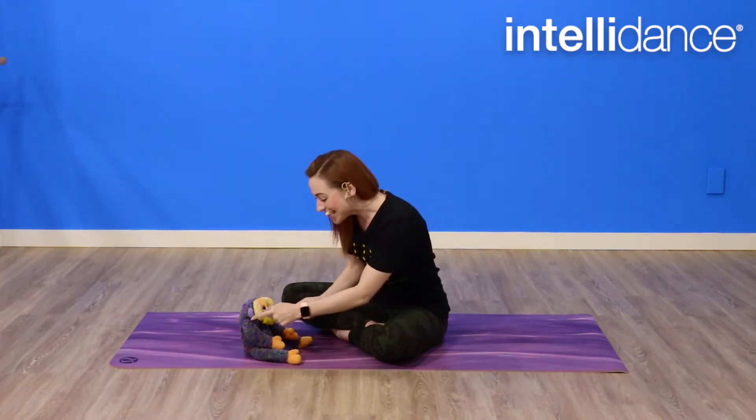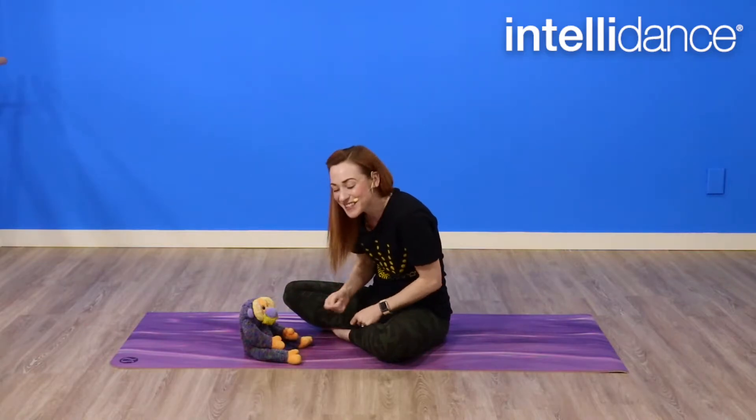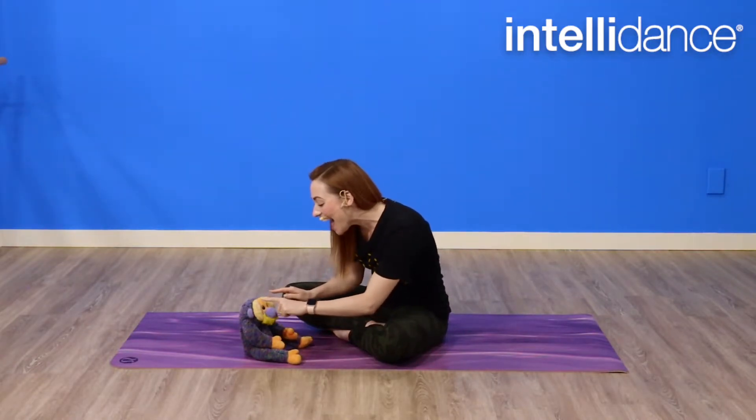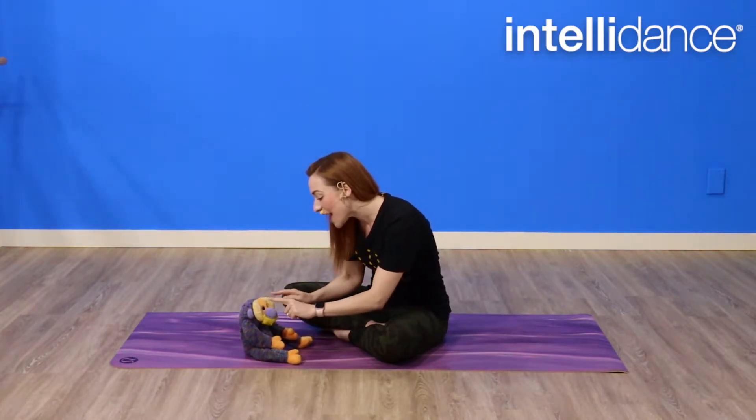Eyes, nose, cheeky cheeky chin. Eyes, nose, cheeky cheeky chin. Eyes, nose, cheeky cheeky chin. Cheeky cheeky chin, nose, eyes.